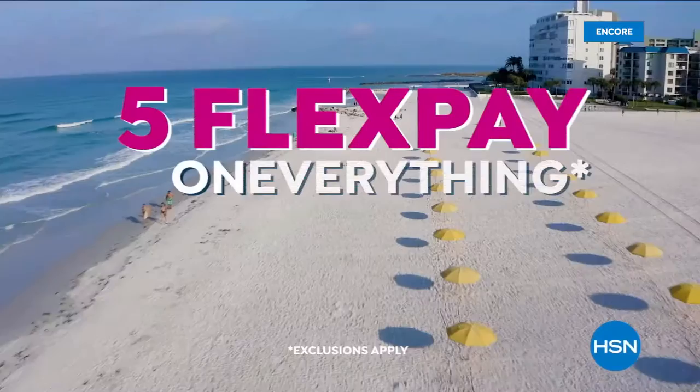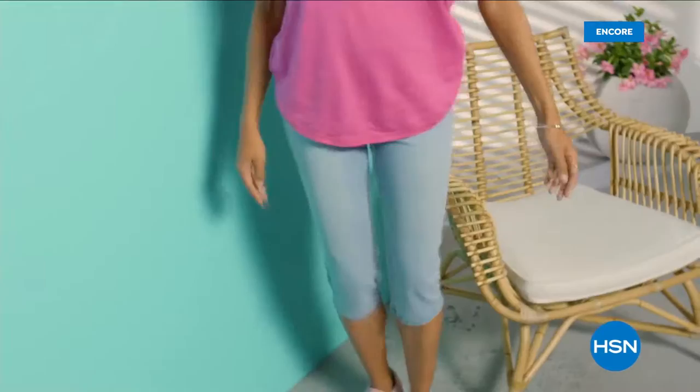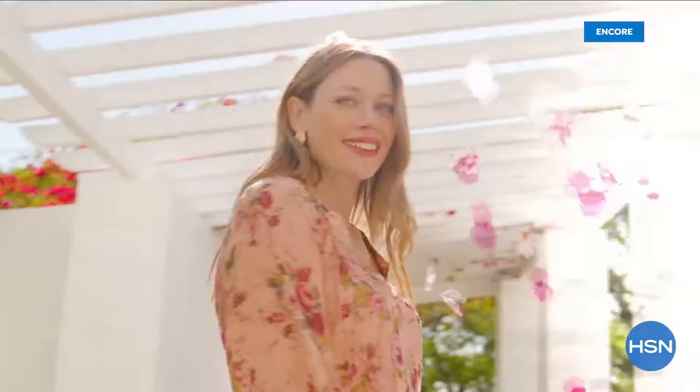HSN's Ready Set Summer Sale is here, celebrating with five flex pay on everything, plus sale prices up to 30% off the HSN price and special deals through Monday. Don't miss Diane Gilman's 27th anniversary on May 30th with special DG2 offers all day.